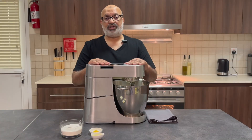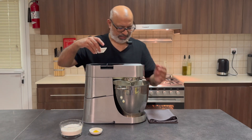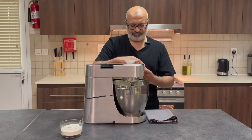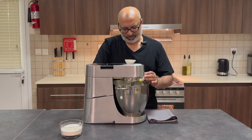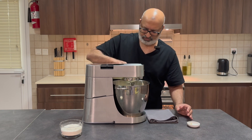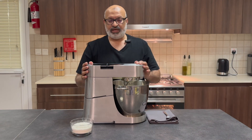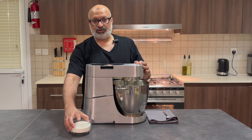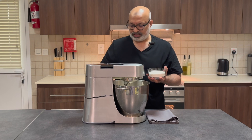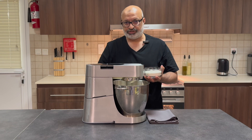Now that our eggs and sugar are mixed to consistency, I'm going to pour in the lemon juice and the zest, then turn it on to medium speed for about a minute. After that I'm going to introduce the flour and salt on medium speed — I've sifted both to make sure there are no lumps or particles. So medium speed and I'll slowly introduce it.